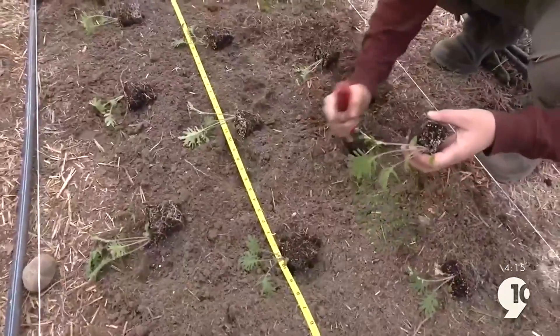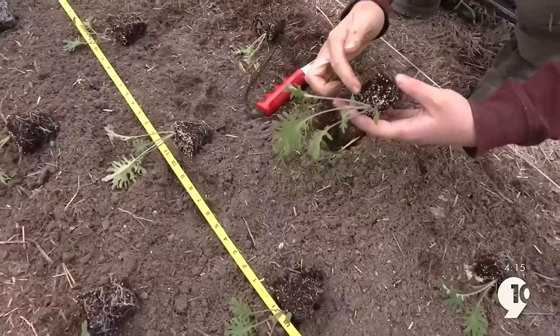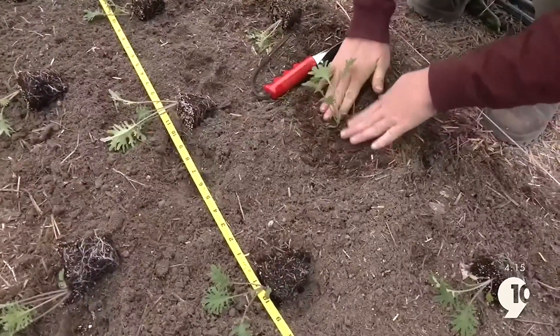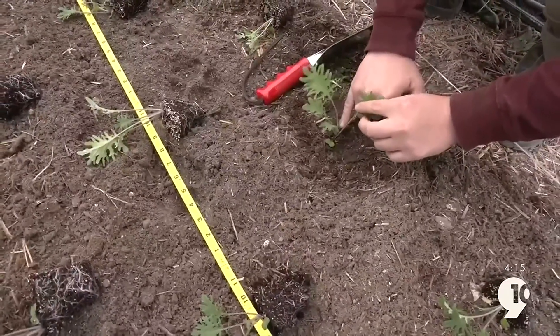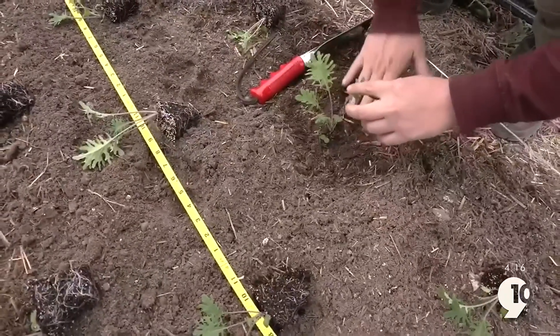When we plant these, we just want to dig a hole large enough that we can plant it all the way up to the surface level of the cell. We stick it in and then move the dirt around it. The key is that we don't want to cover up the center of our transplant, because otherwise we're cutting off the growth point of the plant — so we want to be just at the surface level of the cell.